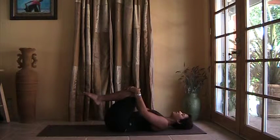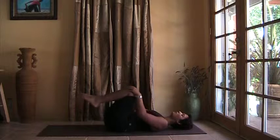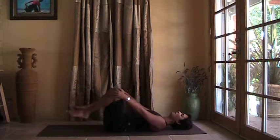Hug your knees into your chest. Make circles with the knees using your hands.